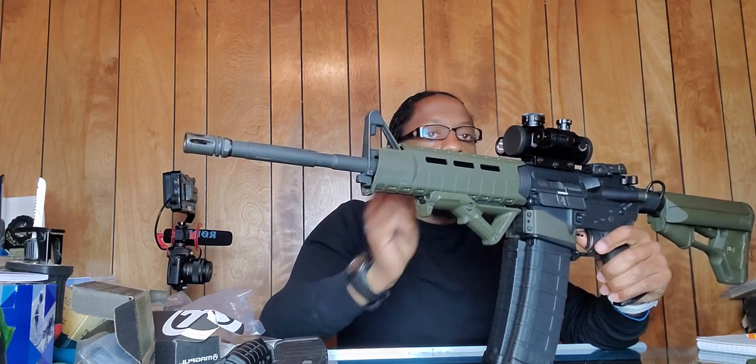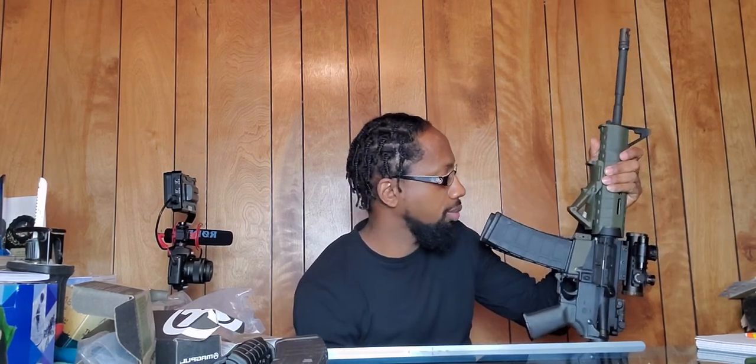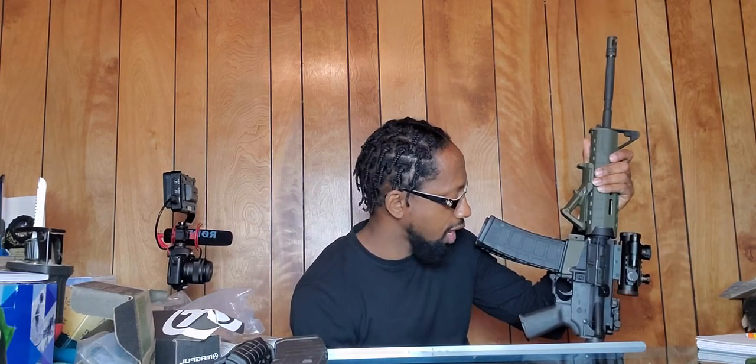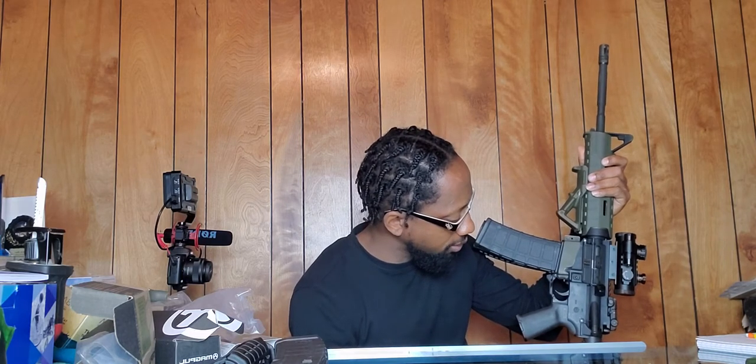I might change out the sight, but I don't think I will because when I shoot it, it's very accurate. Know what you want before you start spending money — I've done this to a couple of my guns and could build a whole new rifle from the parts. Educate yourself before changing parts, or you'll end up spending a lot of unnecessary money. The hand guard is the only thing I went over two or three times.